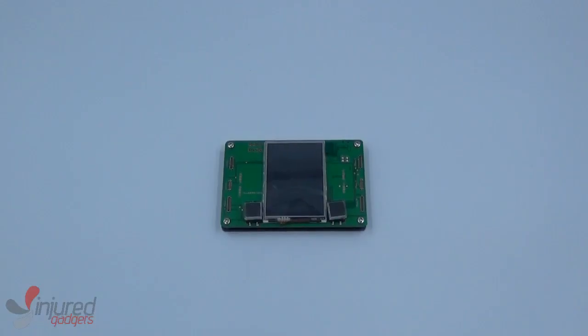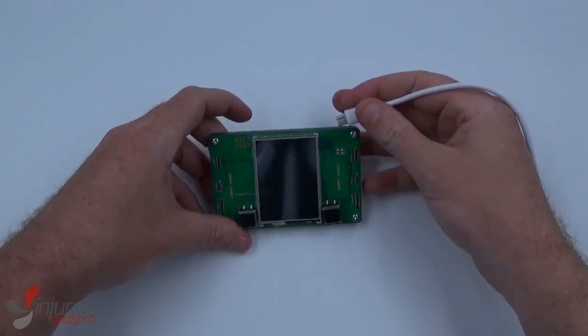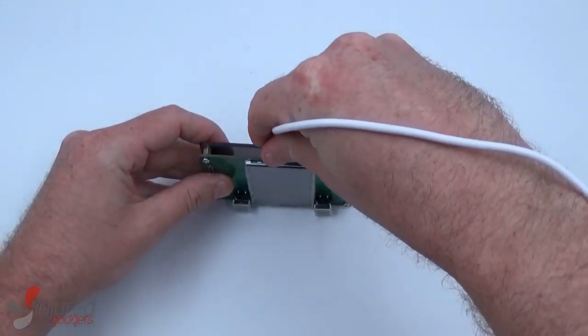Welcome to the Injured Gadgets YouTube channel. Today we'll be demonstrating the ambient light sensor calibrator for the iPhone 8 and 8 Plus.